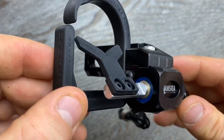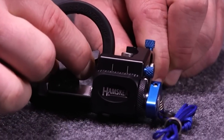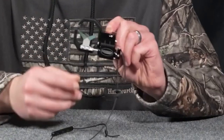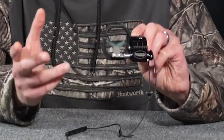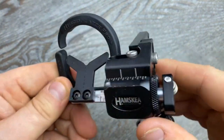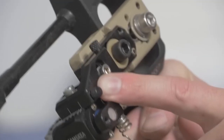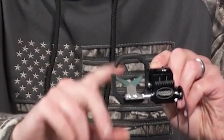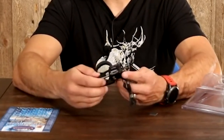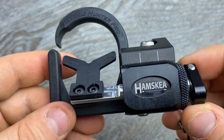The Hybrid Hunter Pro also boasts a patent-pending rebound dampener. This dampener mitigates shock transfer during the shot, preventing wear and potential failure. Acting as a shock absorber, it eliminates launcher flutter, prevents cord stretch, and dampens limb shock, extending the rest's life. Another benefit is its spring-loaded launcher arm that ensures the arrow stays in the capture position during letdowns, allowing for quick second chances without the need to re-knock the arrow. Additionally, the Hamskia Hybrid Hunter Pro incorporates zero-tolerance technology, meaning there is no lateral play in the rest, enhancing shot consistency and accuracy.